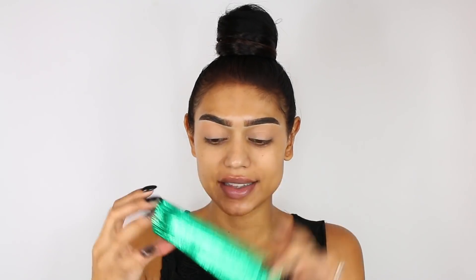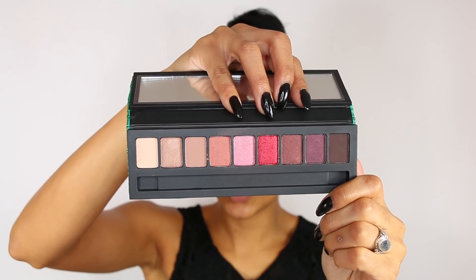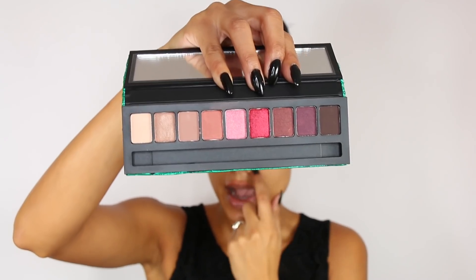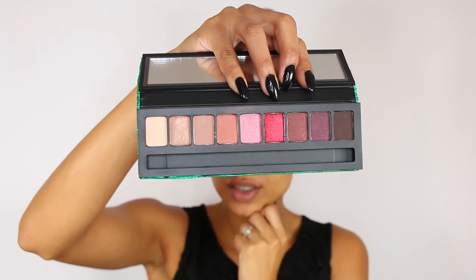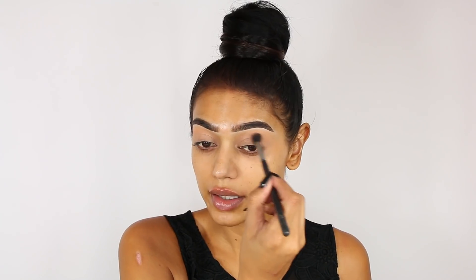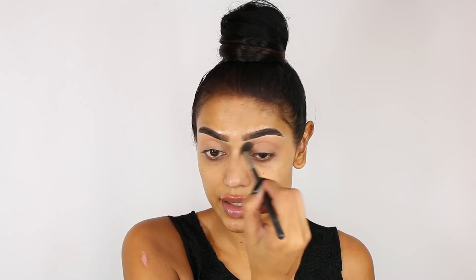My eyes are already primed with some concealer and setting powder. I'm going to start by using this palette — it's called MAC Shiny Pretty Things Eye Party. It's very warm-toned with some bright pink, red, and browns. I'm gonna start with this shade first in my crease and then apply this one in my lower crease, blending a little bit of the product into my eyes.